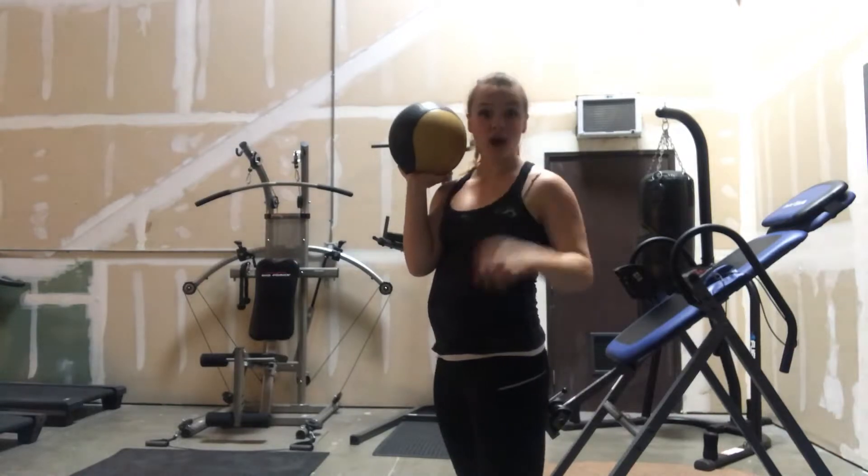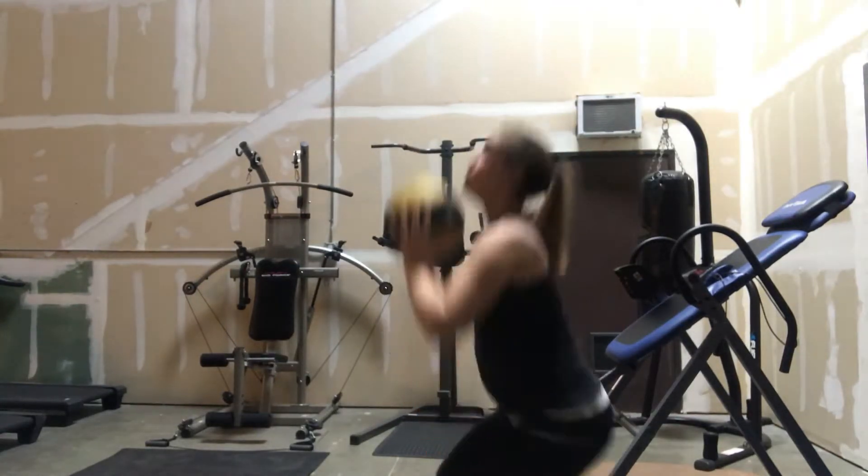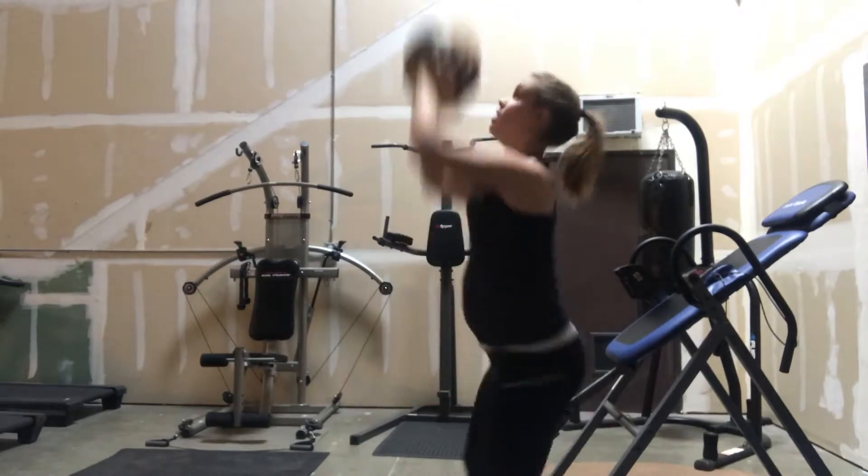And if you don't have a partner, or you don't want to do it with a partner, you can just squat, toss, squat, and toss.